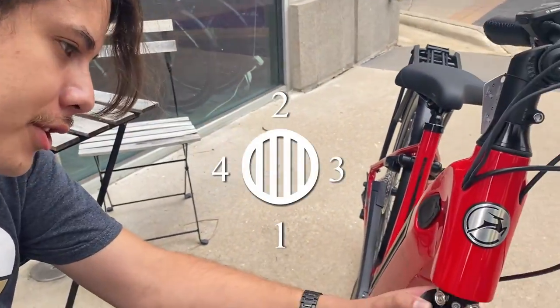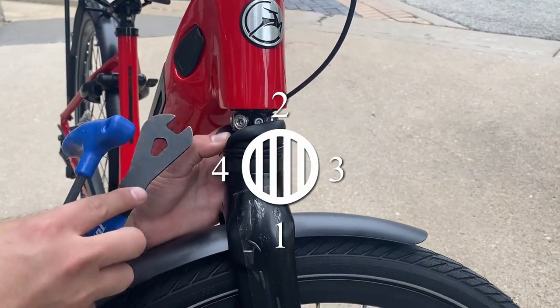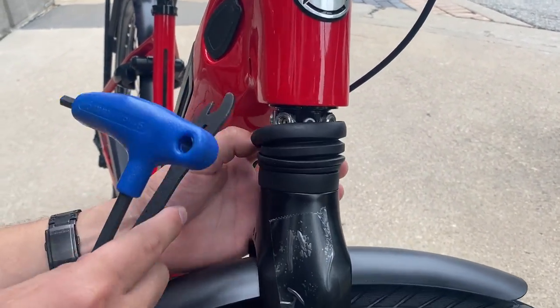What you do to one side, you'll want to do to the opposite side. There are four little adjusters in there. Because we did the front one, we'll go to the immediate rear, 180 degrees away.